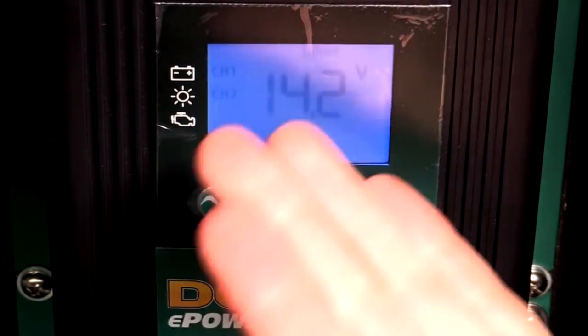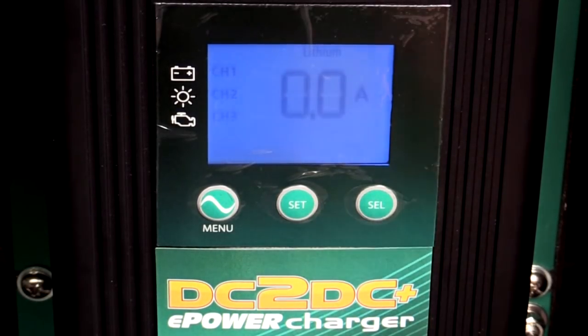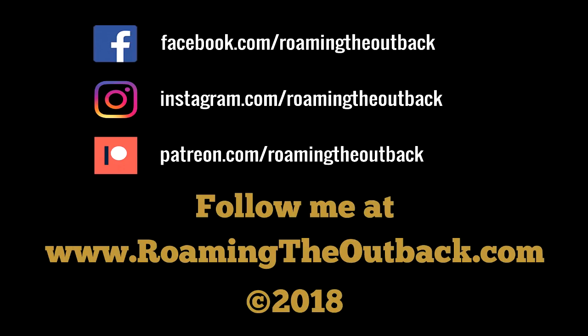Otherwise it will swap between solar and the alternator depending on which has the most charge at that point in time. Please subscribe if you enjoyed this video. Visit RoamingTheOutback.com for Australian travel destinations, vehicle preparation ideas, and gear reviews. If you'd like to help support new videos, please consider becoming a patron at Patreon.com. Thanks.